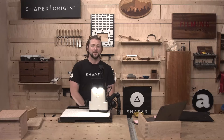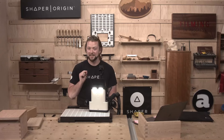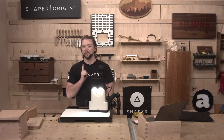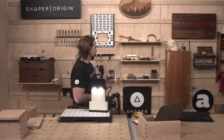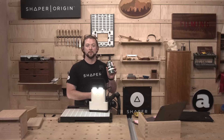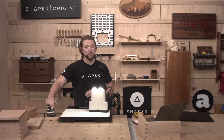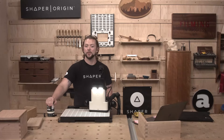We also have a lot of awesome giveaways today. I am so excited to offer not only a Shaper Trace to one lucky winner, we also teamed up with our friends at Rubio and we are giving away a set of Oil Plus 2C for Rubio Monocoat. If you have any questions specifically around Rubio, Natalie is going to be joining us from Rubio in the chat so you can direct your questions towards her.